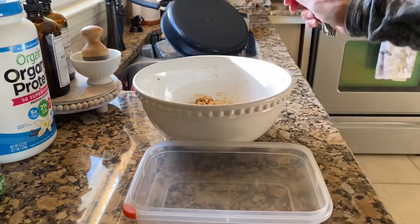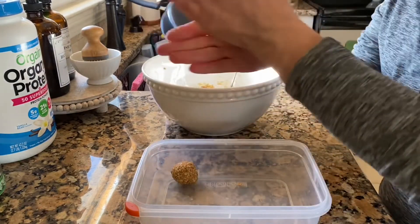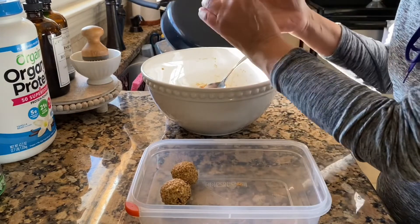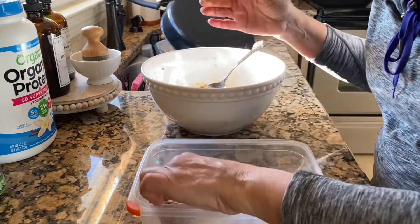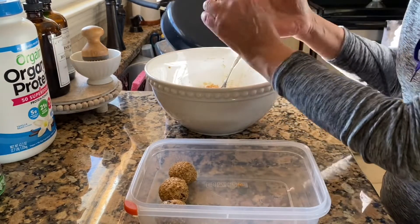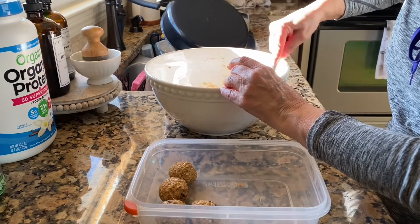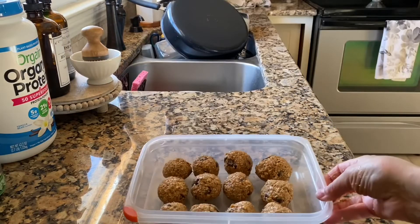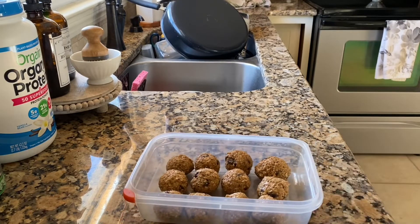I'll use a tablespoon and just put them in the container like that. I did a video on these after Christmas time with a couple of healthy snack ideas, but I thought I'd take you along in case you didn't see that. These are actually kind of filling and really good. You can add coconut, craisins, white chips — that would take them up a notch — but you want to try to keep them healthy. This is what they look like; just put them in the fridge. Give it a try, it's a nice healthy snack.